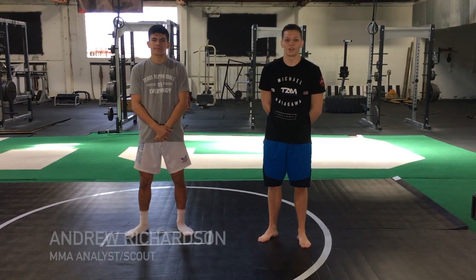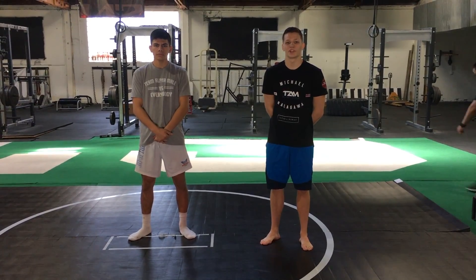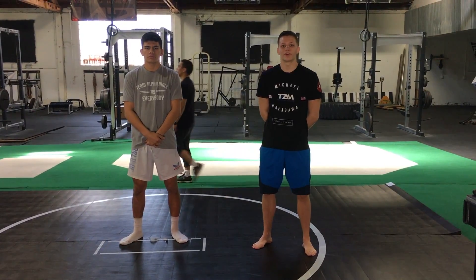Hey, this is Andrew Richardson and Andrew Coyne from MMA Mania. We're coming to you from Capital Strike Performance. We just finished up a hard workout here, and we're going to take a look at another fighter-on-fighter technique highlight.